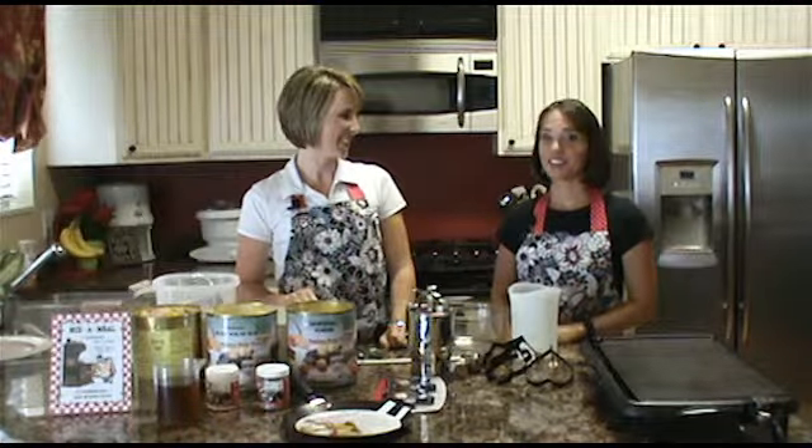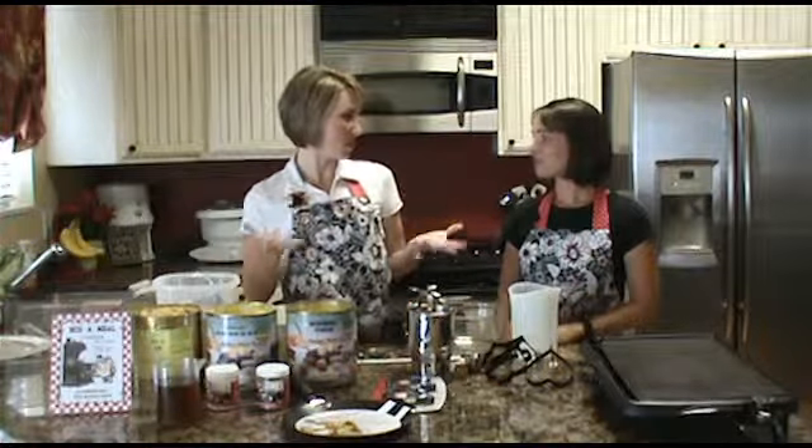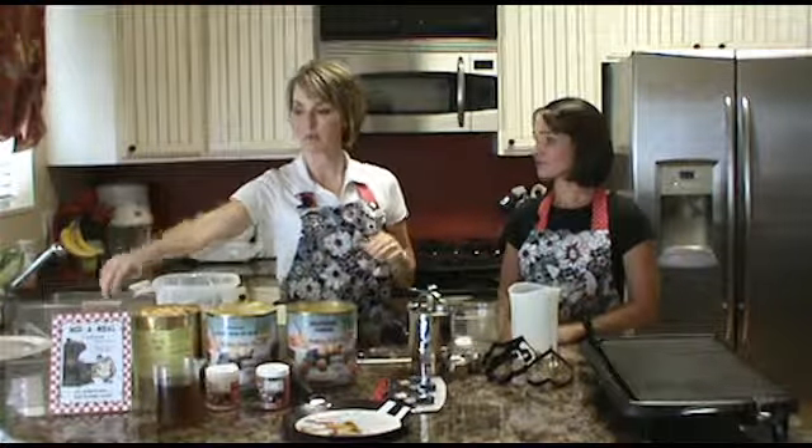Hi, I'm Kim Fillmore, and I'm Amanda Ashby, and welcome to my kitchen. Today we're going to be featuring some wonderful recipes and mixes from our Mix & Mill cookbook.